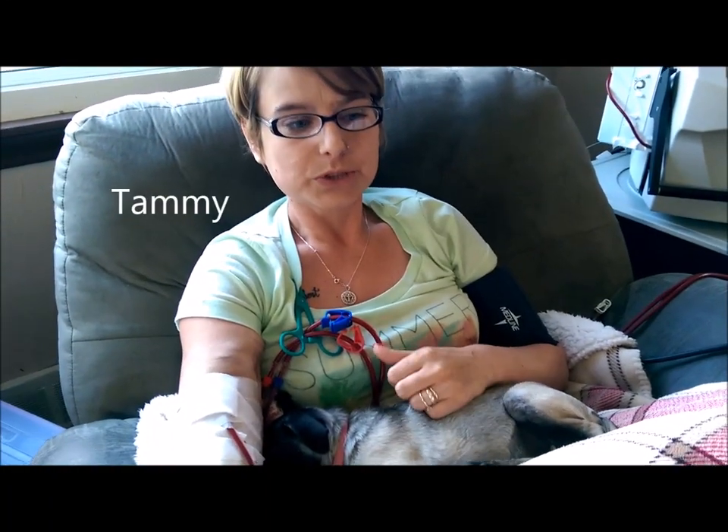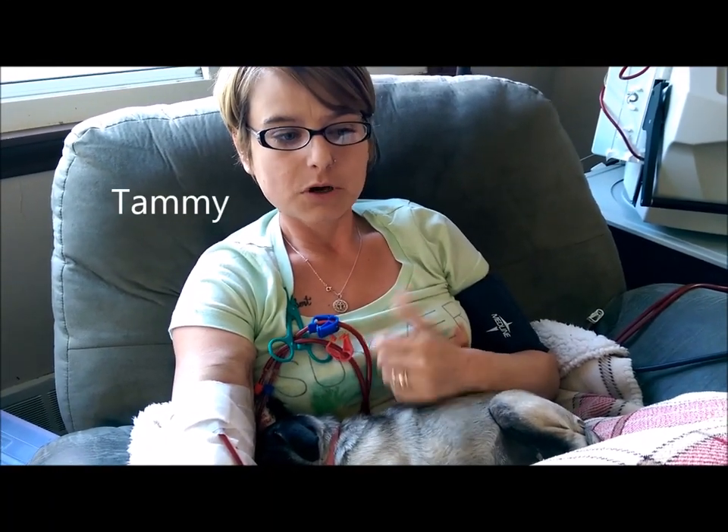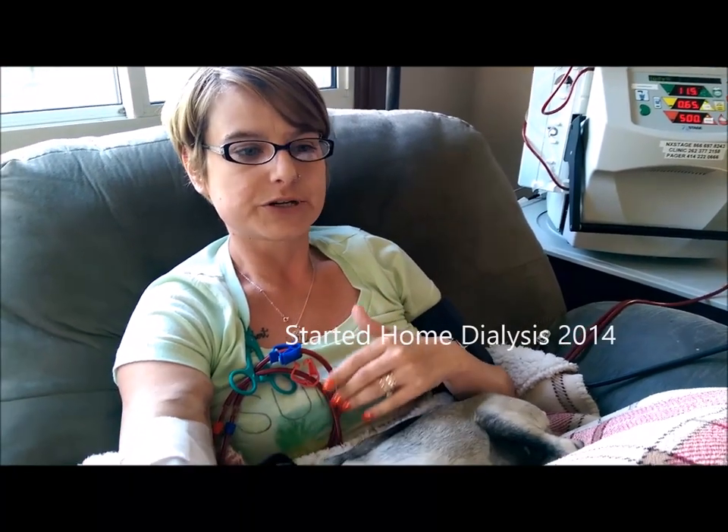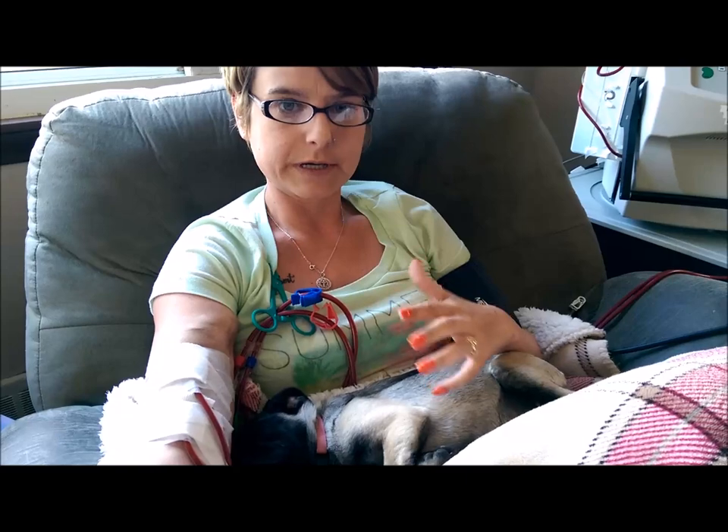We decided to make this video because we wanted to hopefully reach somebody out there who's maybe doing some research on home dialysis and thinking about making the move from in-center dialysis to home dialysis — to show you that it's really a scary idea when you start thinking about it. When you're in the training, which is about a four-week period, it seems like a lot and it seems like it's going to be almost impossible to ever be able to do it on your own. But once you get the hang of it and you know what you're doing, it's not so scary.